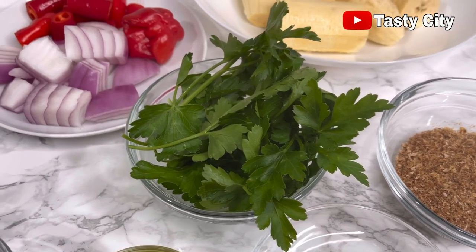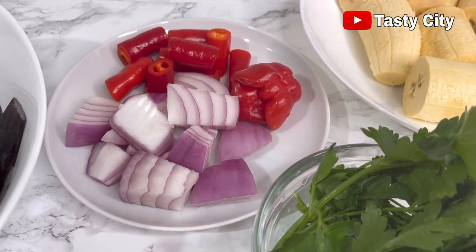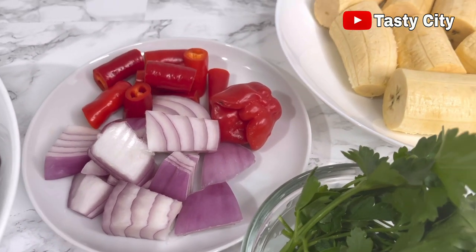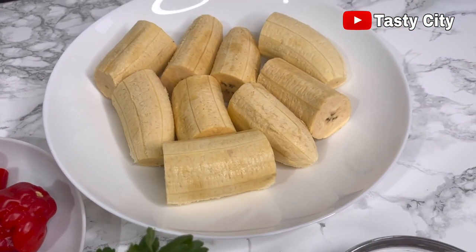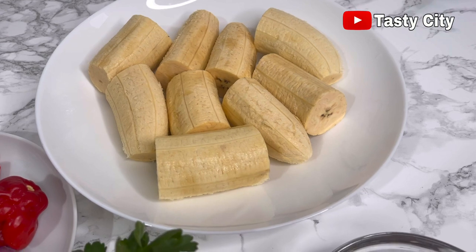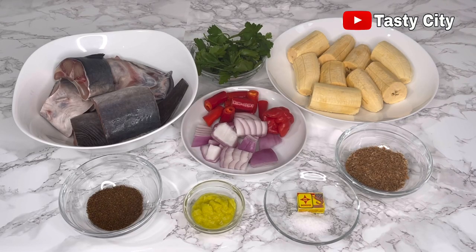Next I've got some onions and peppers — please feel free to add the peppers according to how much heat you can handle. I've also got some plantains; you can also use yam, it works perfectly well. I'll be leaving the full list of ingredients in the description box below, so please do check it out.